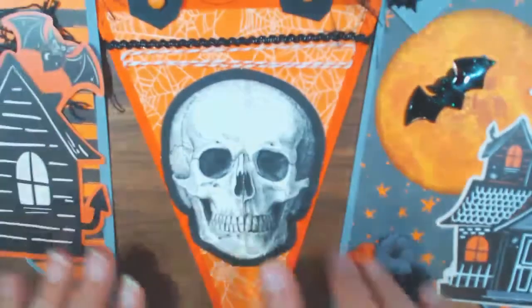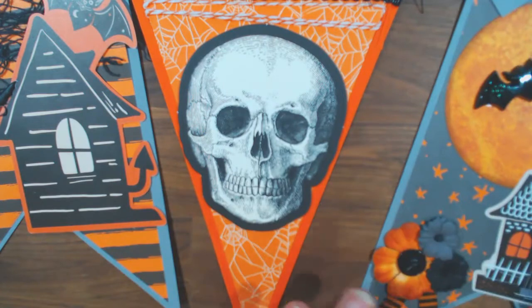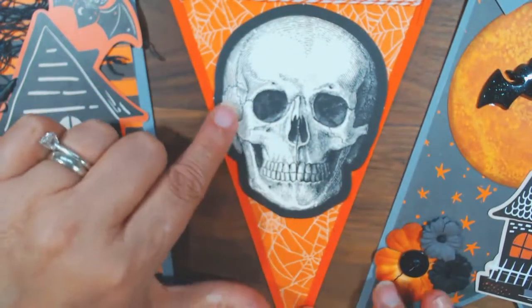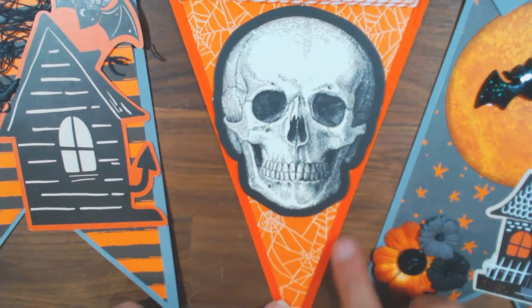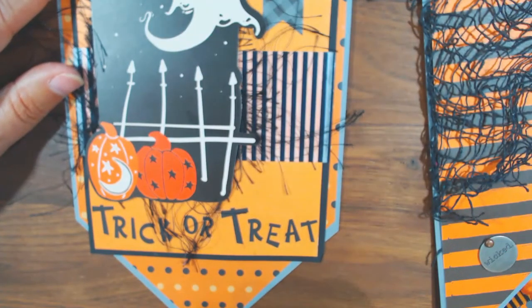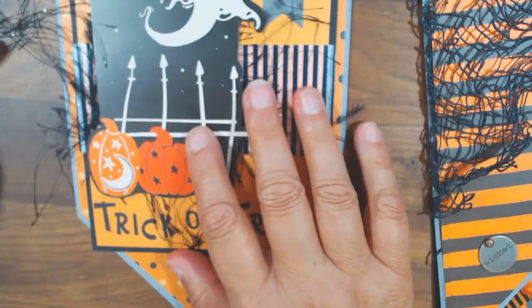With this one, you see I use different shapes. If you have the die set you could just use this shape all across — it doesn't matter. But before I had the die, I just cut out a pennant, just hand cut it myself. Then I made a template and continued cutting. I just made a template, cut it out, and went from there.